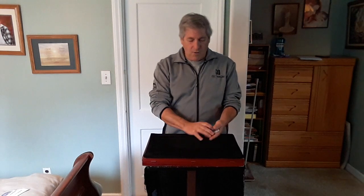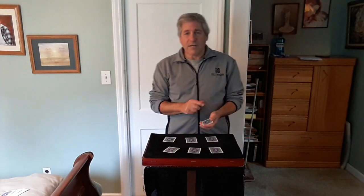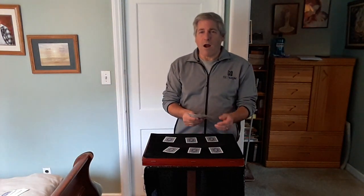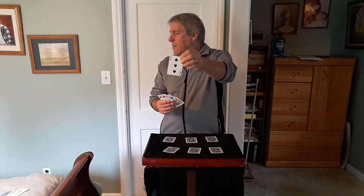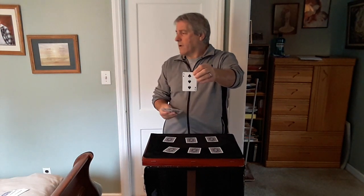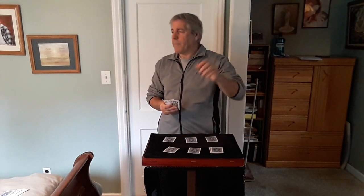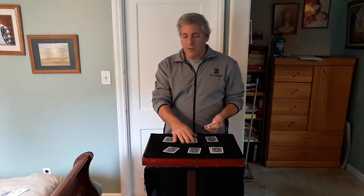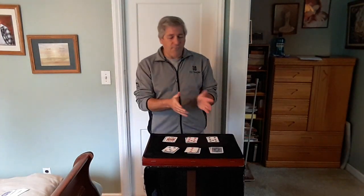Now have them deal 6 cards on the table face down — let's say 3 here and 3 here. So they do that. Now you have 6 cards in your hand. You can turn around here if you want, and have them look at the cards and just think of one of the cards. So let's say they think of this card right here.